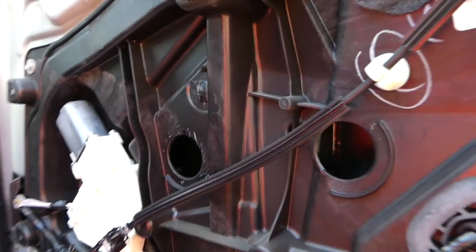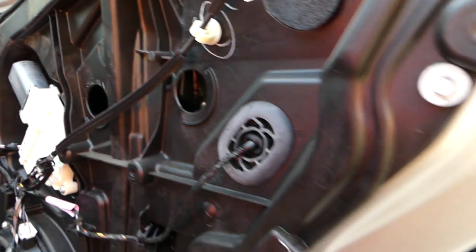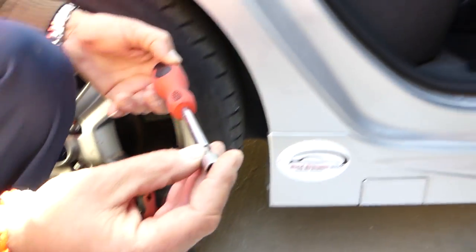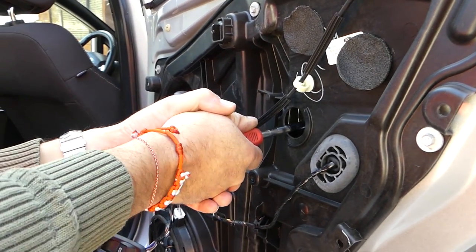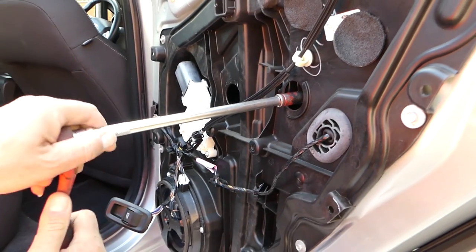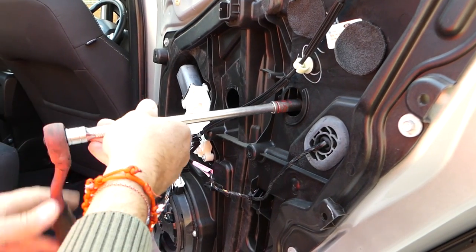With the ignition on, bring the window down until you can access the bolts — one bolt there and another one here. We'll need a 10mm socket. Start loosening them — just one or two revolutions. This one is really tight so we need a ratchet. Get them loose only a couple of revolutions; don't take them all the way off.